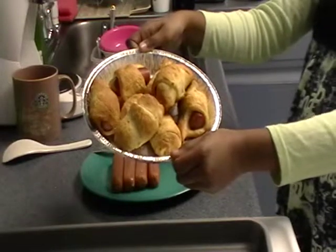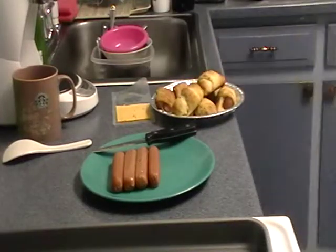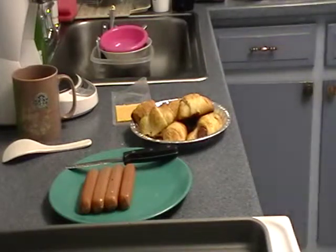Now we're going to change the recipe a little bit, and we're going to make a few with cheese, a few with ketchup, and a few with mustard. We're going to put them on the dough as Chef 2 gets those ingredients from the refrigerator — the ketchup, the mustard, and the pepper jack cheese, which is probably on the shelf.